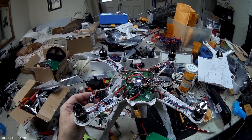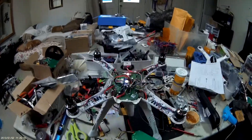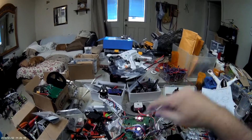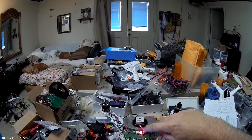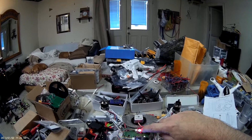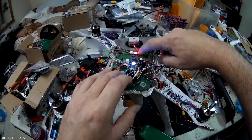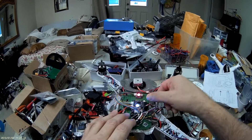The only problem I'm running into right now that's really not easy to deal with is the fact that the compass, the USB, and the main status LED for GPS and compass calibrations are all on one micro board right here. So I have to break out the USB and convert it over to the Walkera plug.